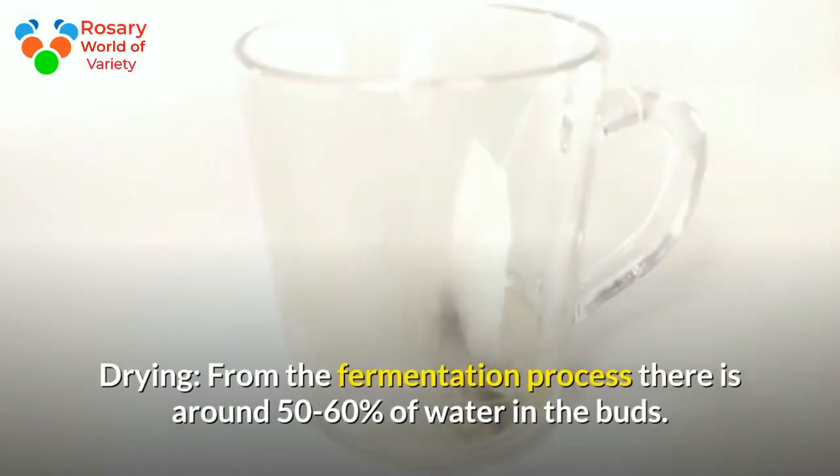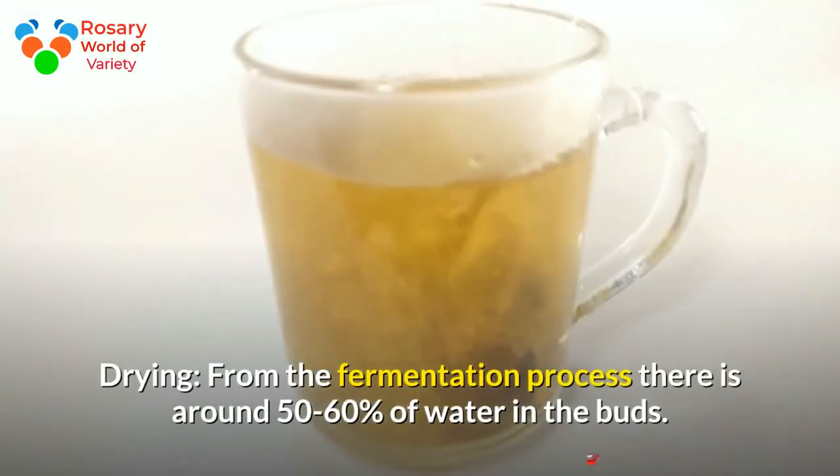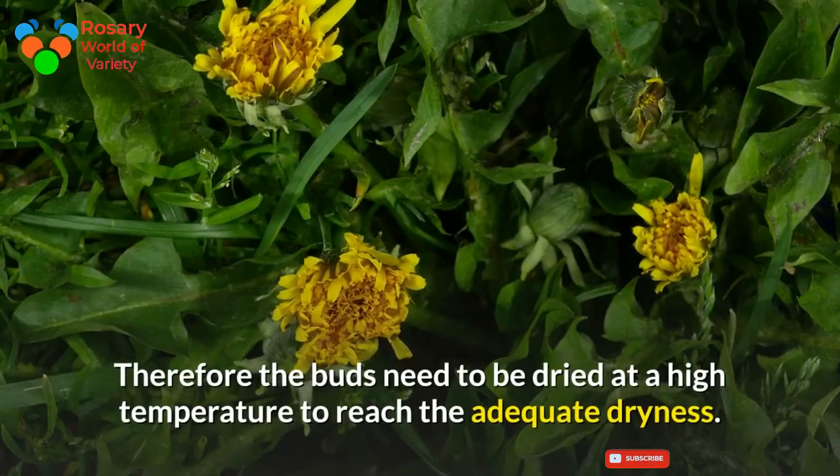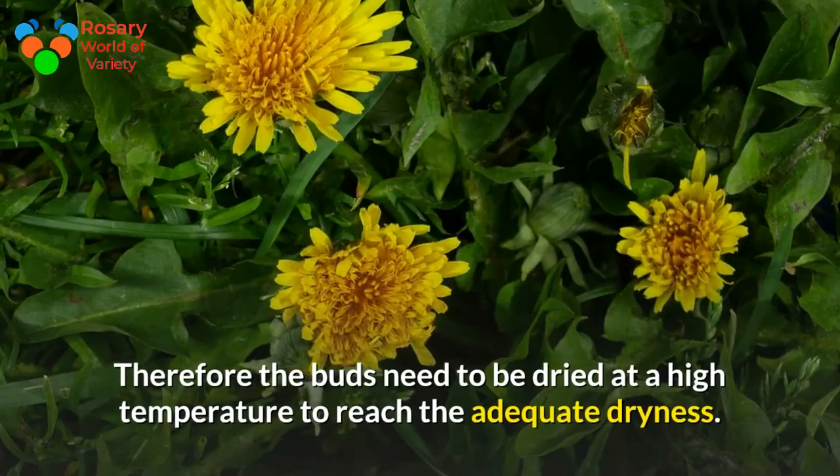Drying: from the fermentation process there is around 50 to 60 percent of water remaining in the buds. Therefore the buds need to be dried at a high temperature to reach the adequate dryness.